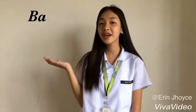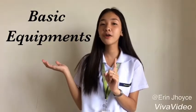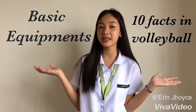Hi guys! You are now watching our channel and today we are going to talk about the basic equipments in playing volleyball. But before that, we are going to give you first the 10 facts in volleyball.